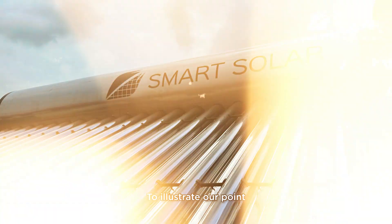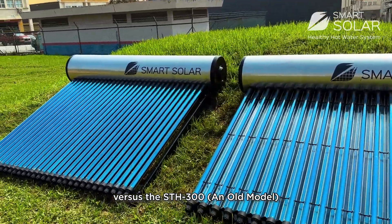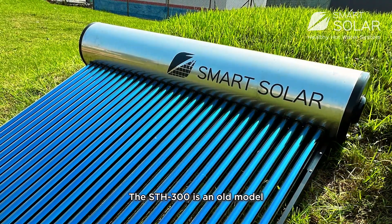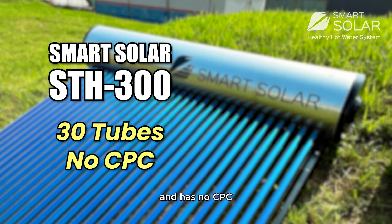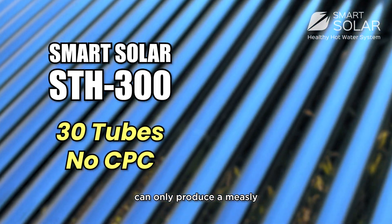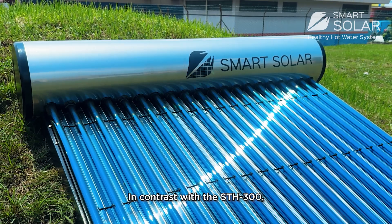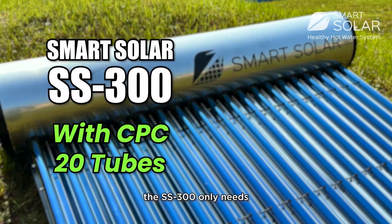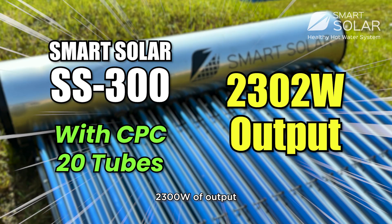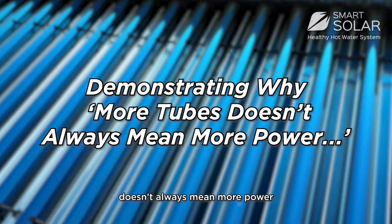To illustrate the point, let's compare the SS300, our latest model, versus the SCH300, an old model. The SCH300 uses 30 evacuated tubes and has no CPC — even on a bright and sunny day, it can only produce a measly 1800 watts of output. In contrast, thanks to its CPC reflectors, the SS300 needs only 20 evacuated tubes to produce a whopping 2300 watts of output, easily demonstrating why more tubes doesn't always mean more power.